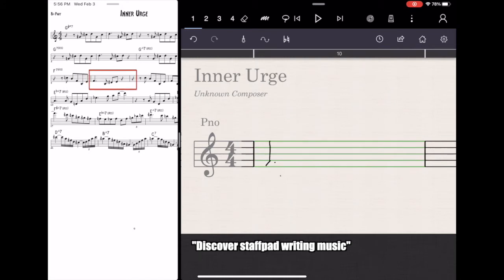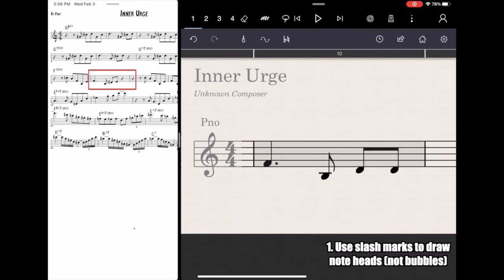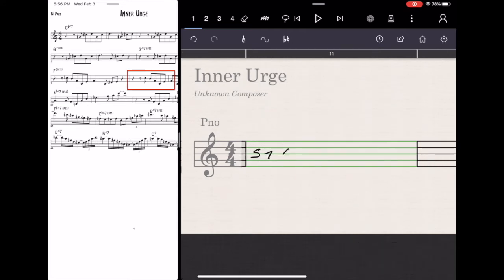The first thing I learned: only use slash marks to notate the note heads. In my first video, I was using full on bubbles, like a normal person would use to write music notes, and you don't need to do that in StaffPad. In fact, I think it confuses it. If you just use little slash marks like I'm doing in the video right now — see how I did an S and a 7? That gives you the rest. If you just do slash marks, you'll get the note heads.